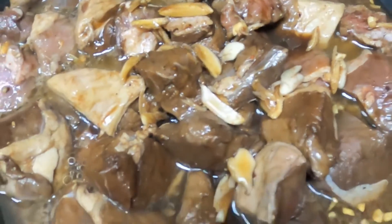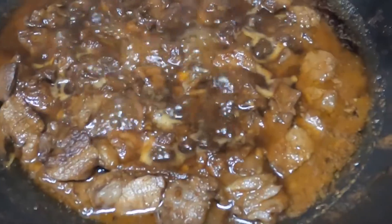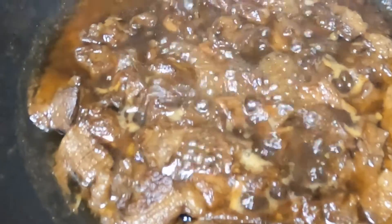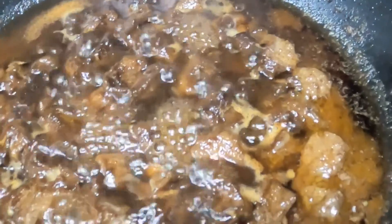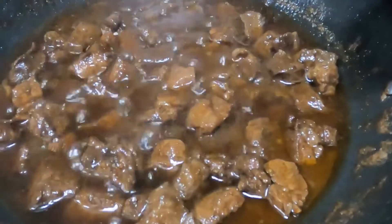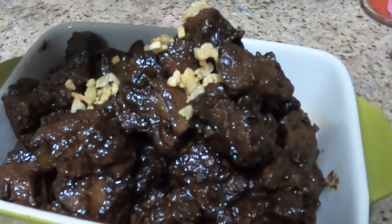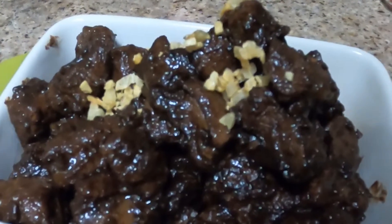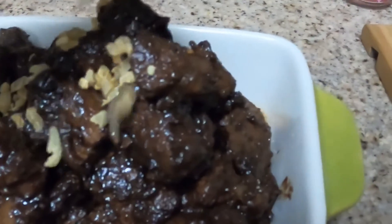Huwag nating biglain. So unti-unti nagka-caramelize yung toyo at saka yung Coke na nilagay natin. Hayaan lang natin na matuyo yung sabaw — personal choice nyo, pero ako ayoko ng masabaw, gusto ko yung toyo. Hayaan nating maluto ito ng 30 minutes on medium heat hanggang sa matuyo yung sabaw. So ready na ang ating spicy Coca-Cola beef tapa. Nilalagay ko lang ito ng toppings dun sa toasted garlic na natira kanina.